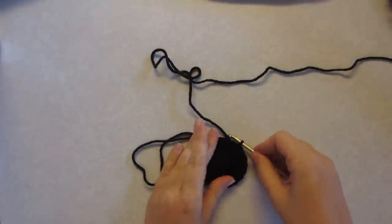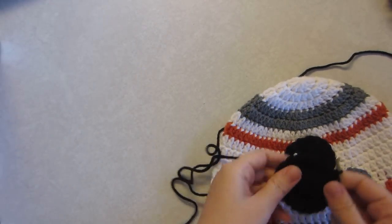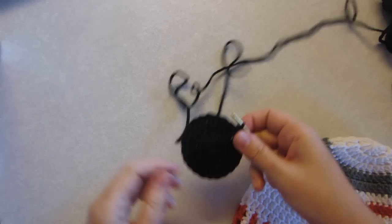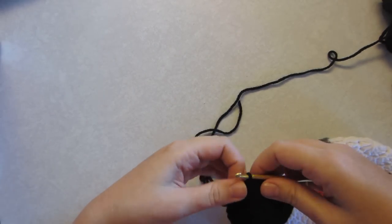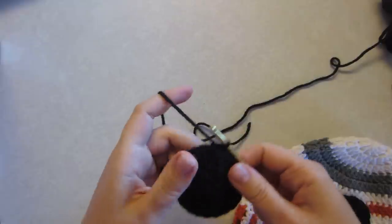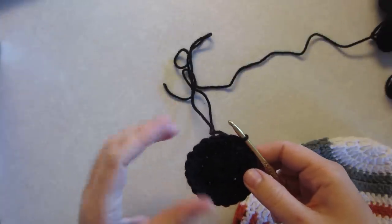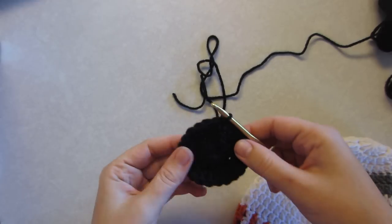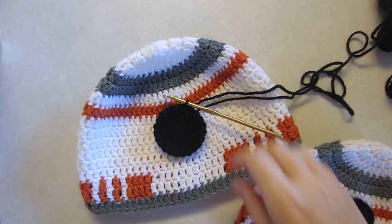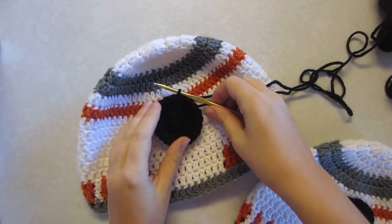We've created that circle. If you'd like it to be bigger, you're welcome to do another row all the way around. I would probably do two double crochets into every stitch again with a single crochet — maybe not a double, if you do a double it would be quite a bit larger. But for this hat I'm just going to stick with this size for the lens.